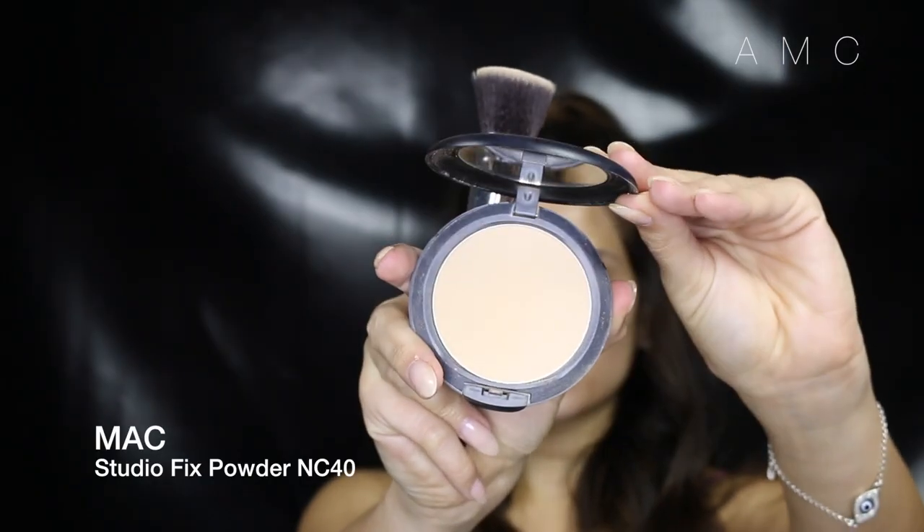To even further fight sweat and oil, I use powder for my highlight, contour, and foundation. I know you're probably thinking it's going to look caked on, but keep watching and I'll show you how to get this look just like skin. I highlight the usual areas: under the eyes, the middle of my nose, forehead, and chin.